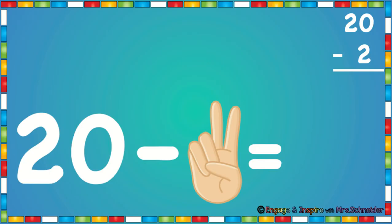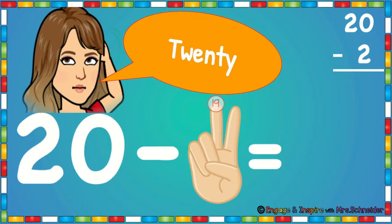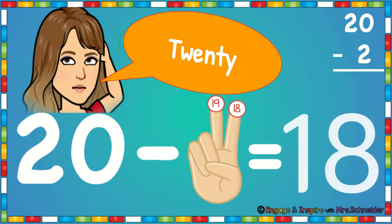20 minus 2. So we're going to have two fingers up. We're going to put 20 in our head and we're going to count back. So we're going to say 20, 19, 18. 20 minus 2 is 18.